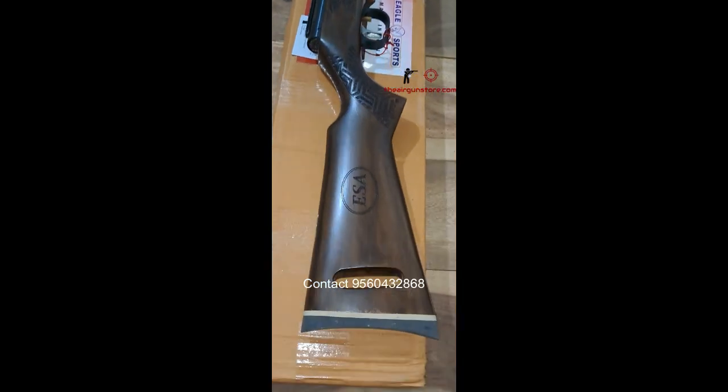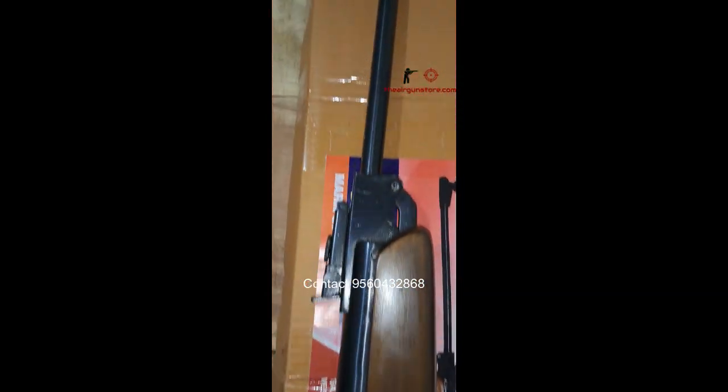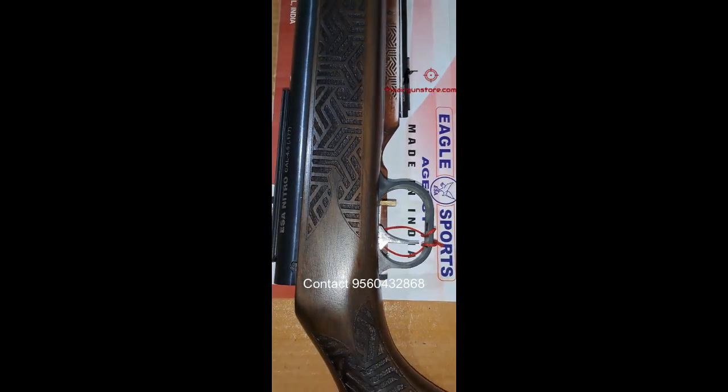I will show you the gun from the other side. This is the ESA Nitro — proudly made in India. Such a beautifully designed air gun. We also get automatic safety in this gun; as you can see, there is a safety lock near the trigger.